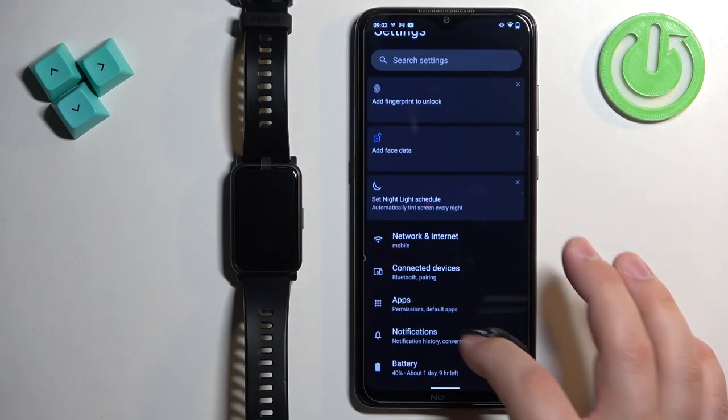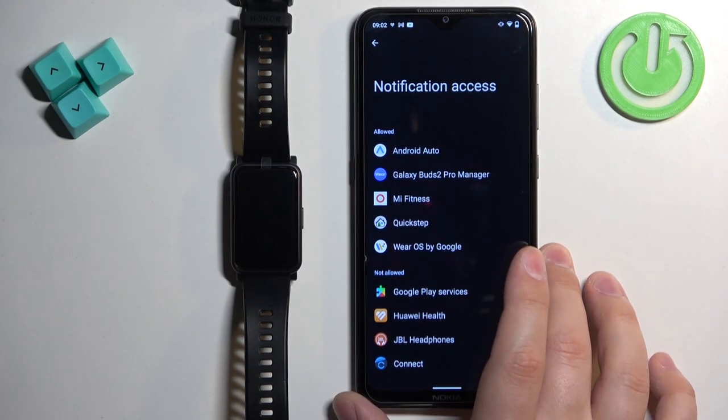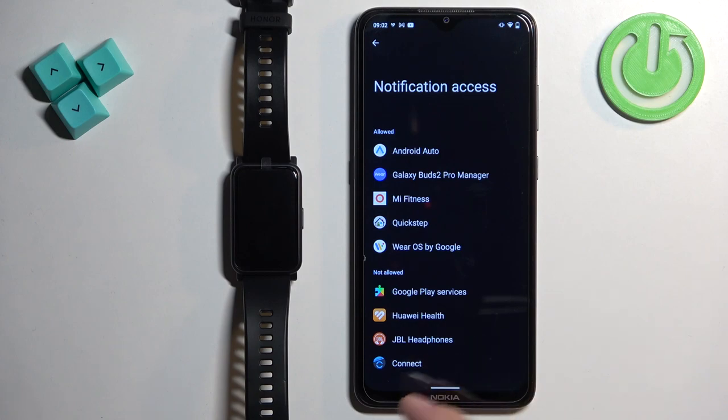I'm just going to go back, tap on notifications, tap on notification access, and once you open the notification access you should see this page.